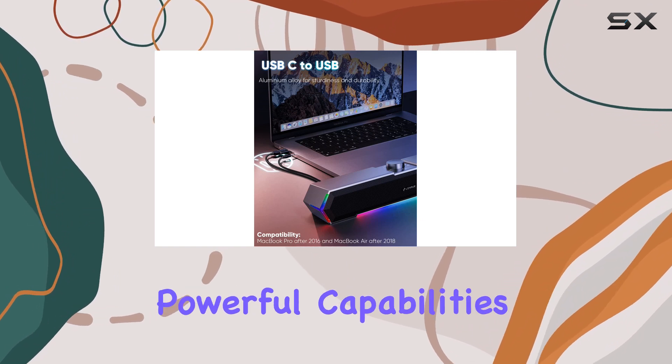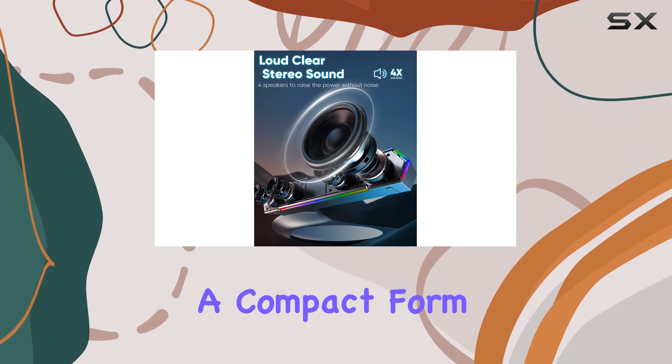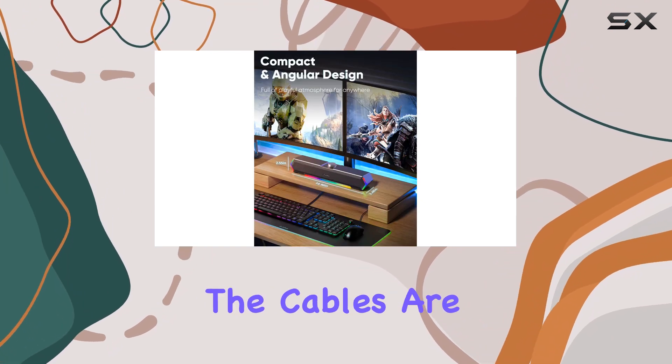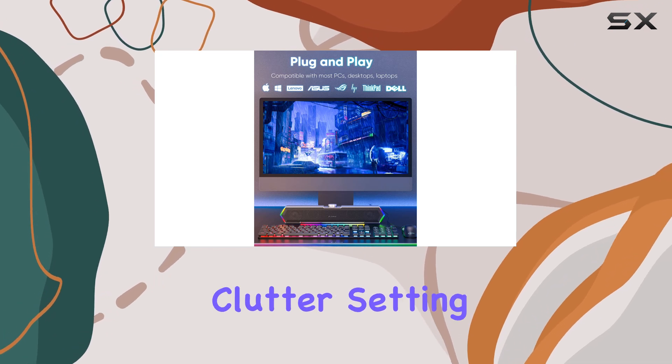Despite their powerful capabilities, the Lenru G11 speakers are designed with a compact form factor, ensuring they fit perfectly under your monitor without taking up valuable desktop space. The cables are cleverly glued together, keeping your desk tidy and free from clutter.